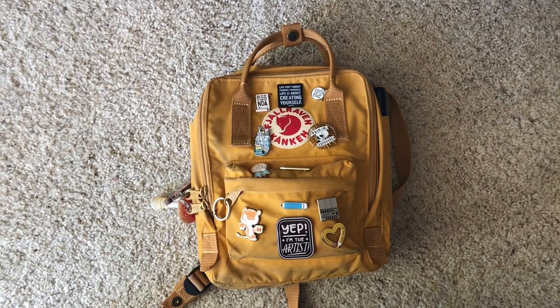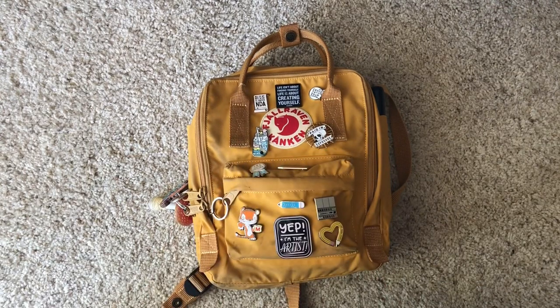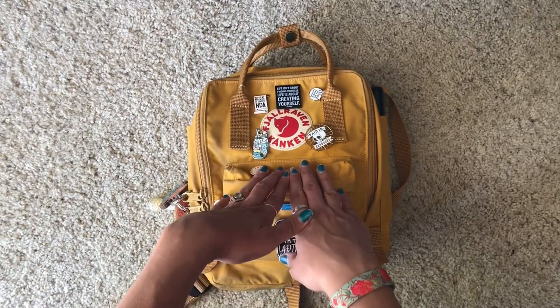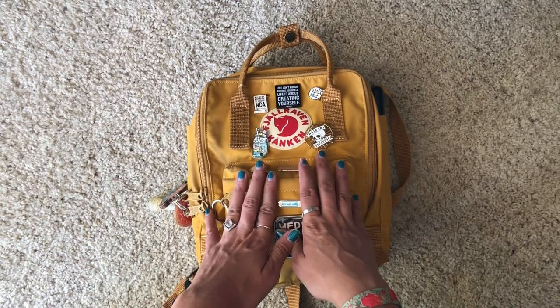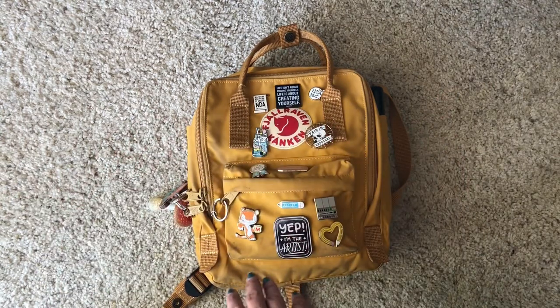Hey everyone! I am super excited to finally get around to doing this video — I've been meaning to do it for a couple of months now but finally have the time. What I'm going to share with you today is a look inside my art day bag. As many of you know, I do a lot of cafe sketching, especially when I'm between gigs, and I'll go out with my sketchbook and draw people. It's really fun and something I really enjoy.